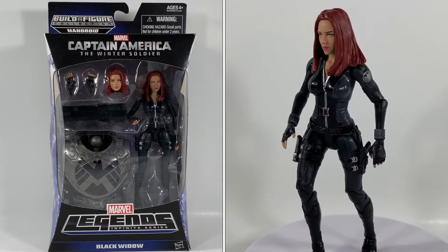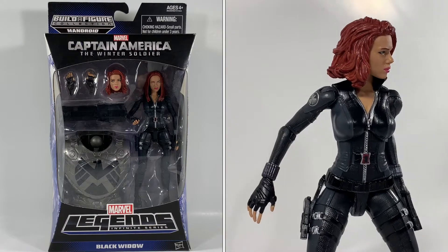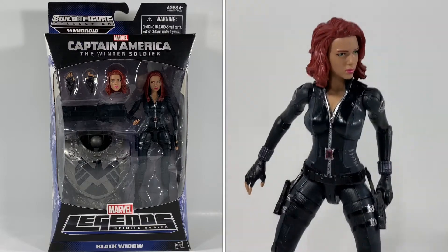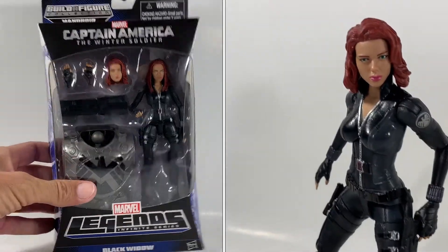Hello and welcome to the channel. I'm SeanSolo8 and today I'm going to be opening my very first Marvel Legends action figure that I've had for several years now — Black Widow from Captain America: The Winter Soldier.